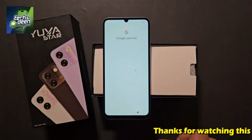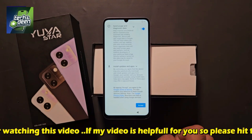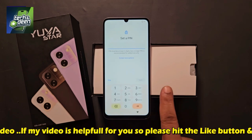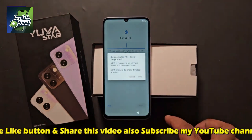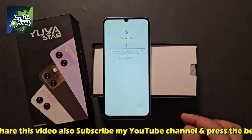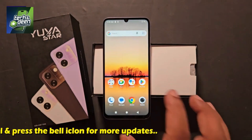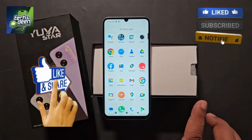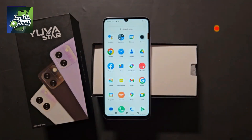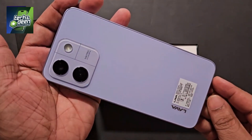If you need to set a pattern by entering a pin or password, you can do so by selecting the option above. But for now, I'll skip this step. And see this complete setup, friends — you can see that our device has been completely unlocked. This is the full procedure for Lava Yuva Star unlock. This video will be very helpful for you. If you like the video, please share the video, like the channel, support, and subscribe. Thanks for watching this video.